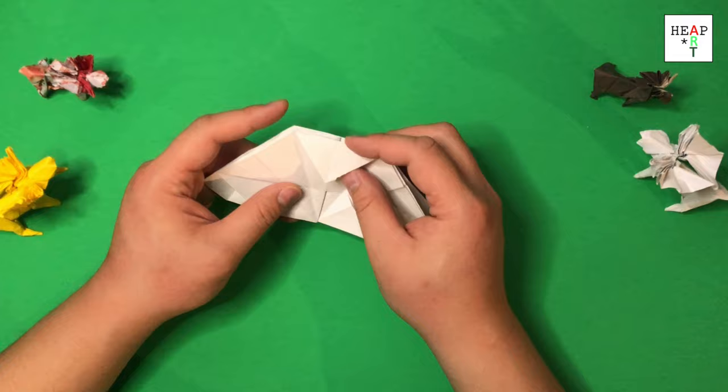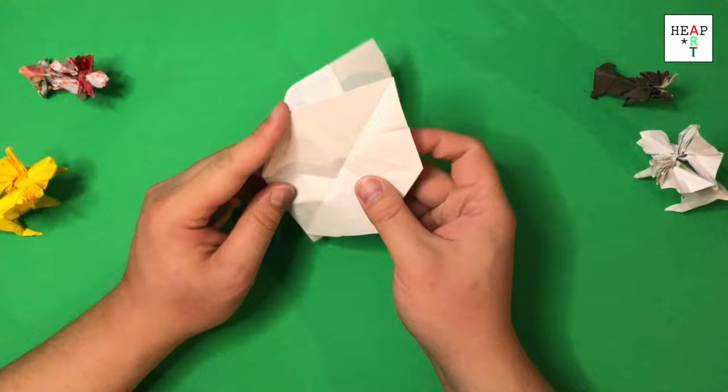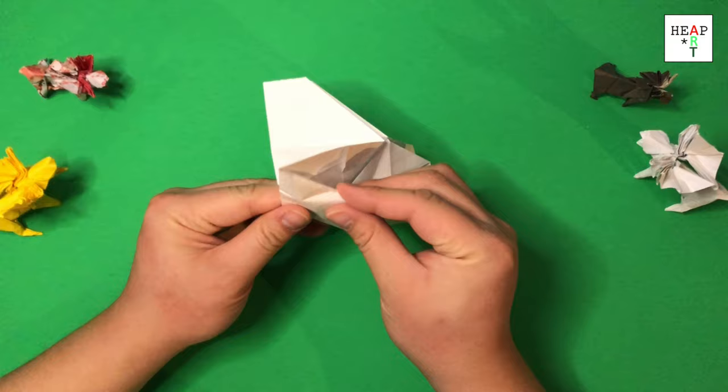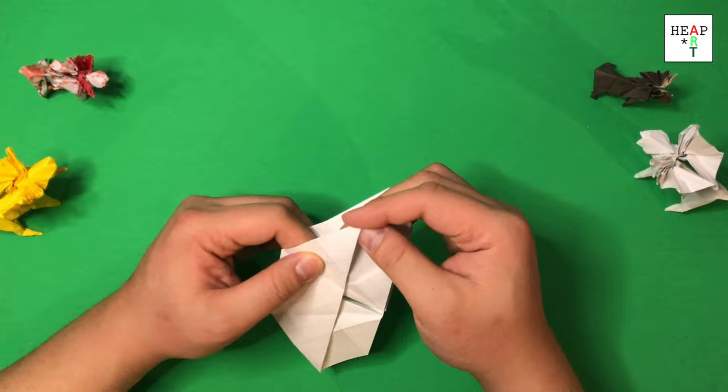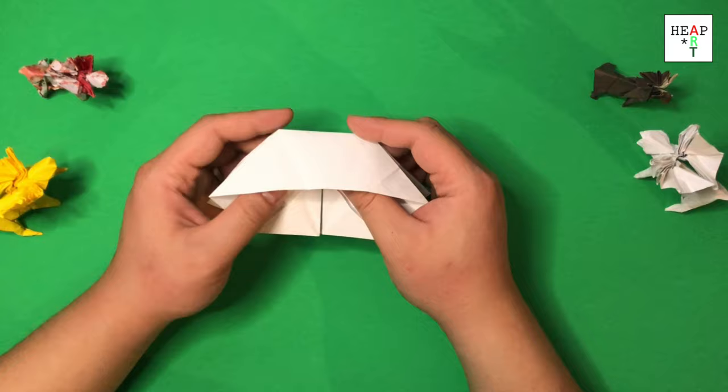Take this flap, we're going to reverse this fold and tuck it inside this pocket here. After all that maneuvering, this is what you should have, which is sort of like a UFO. This is the big square that we had before, and this is the small square we had before.